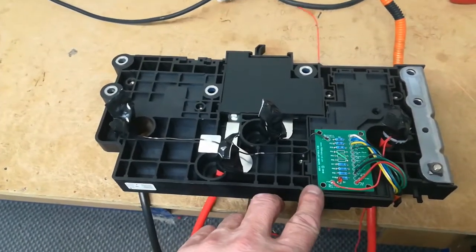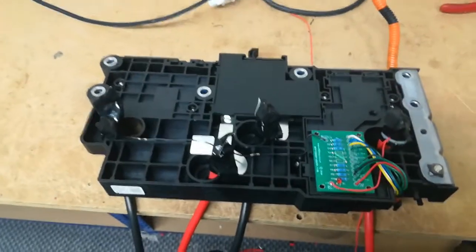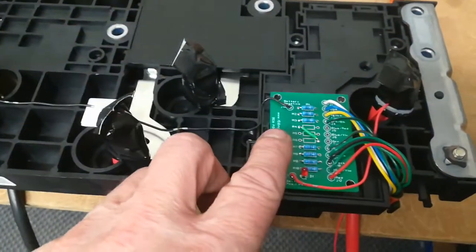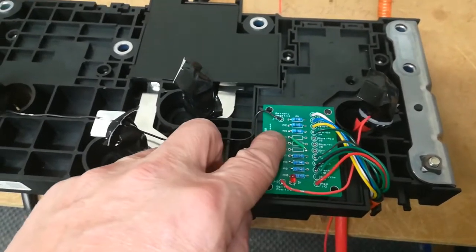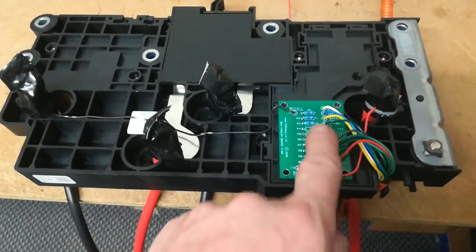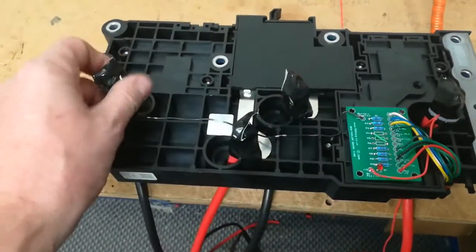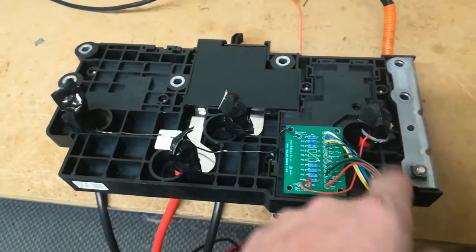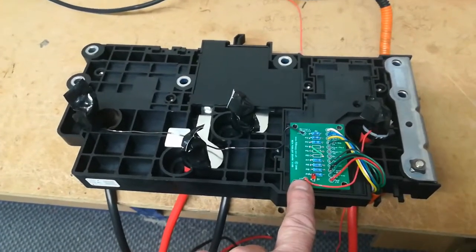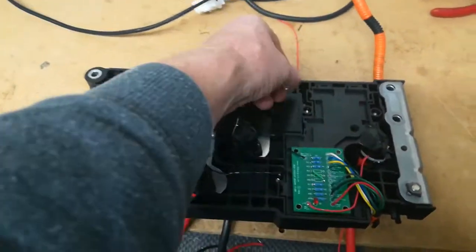We have the BCM fooler for the CRZ. The CRZ only has seven modules instead of ten like the Honda Insight, so this is a Honda Insight BCM fooler, but I've omitted the three middle resistors and put a shorting link in. Interestingly, the wire color code is the same for the Insight as for the CRZ — some standardization from Honda. The negative is connected to the pack negative, and the positive goes through and out so I can join those two positives together.